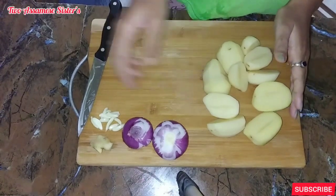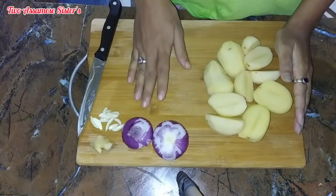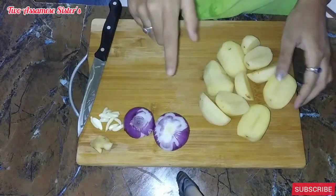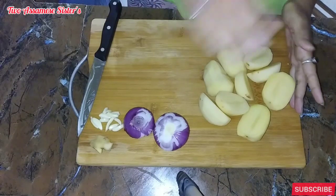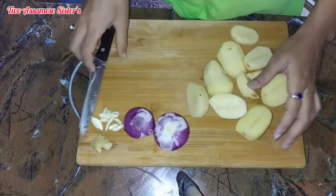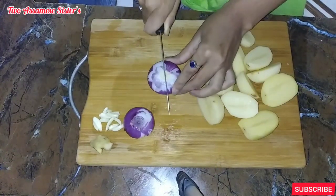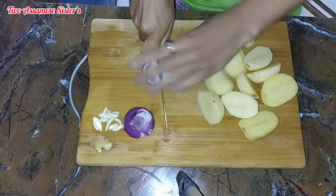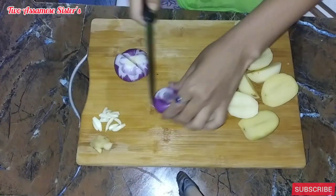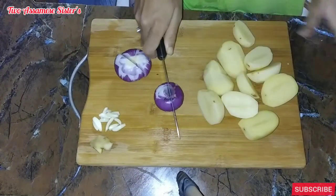Hello everyone, welcome to our video. I am going to share this recipe, and I will also make this recipe very tasty. I will eat a lot of the raw leaves and a lot of the pasta.